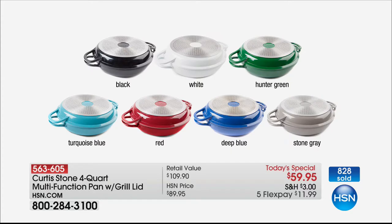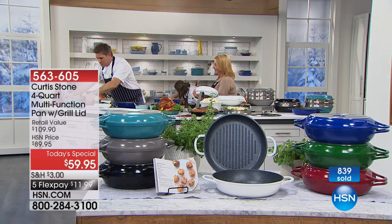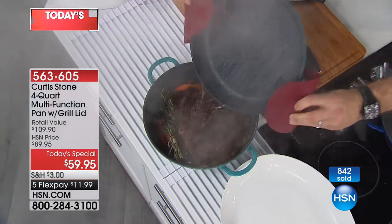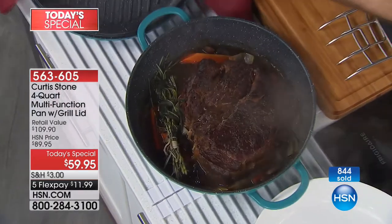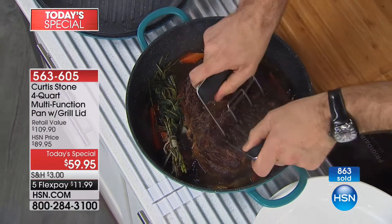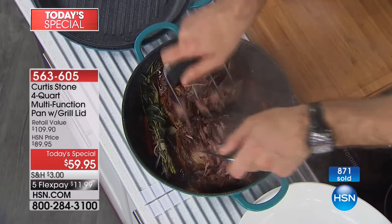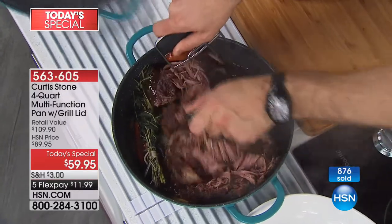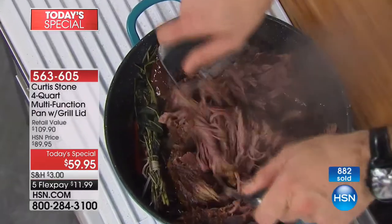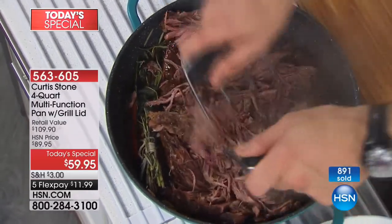We're going to hit 1,000 in just a couple of seconds. I recommend getting the new colors early if you want that deep French blue or hunter green — that blue is so beautiful. Those two are the brand-new colors we're launching tonight in the collection. I've got to show you this — it's the same beef that Rochelle just pulled out of the oven. Have a look at how this beef is cooked.